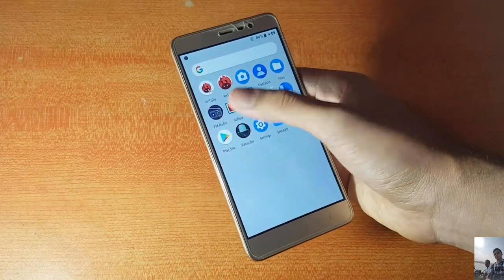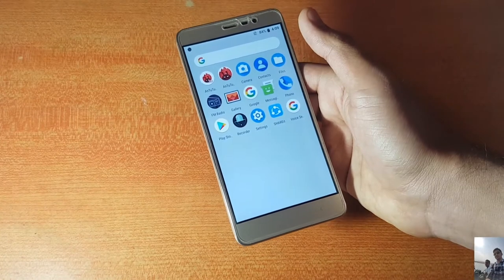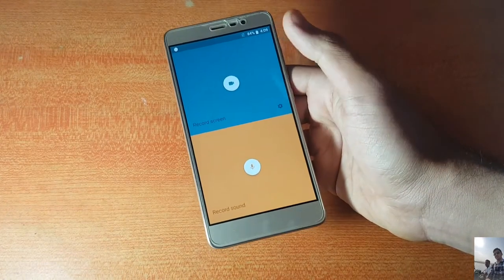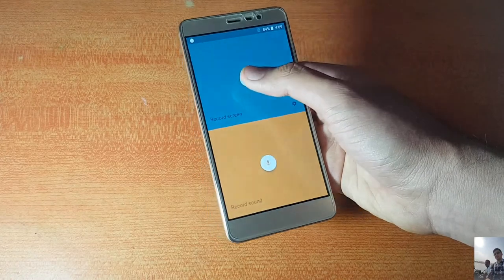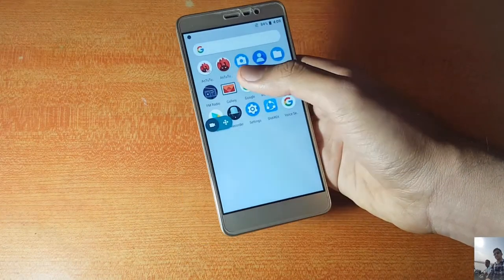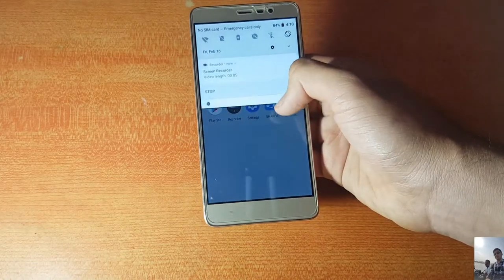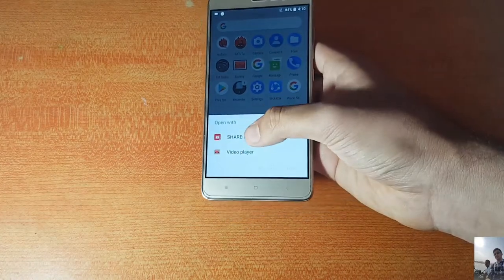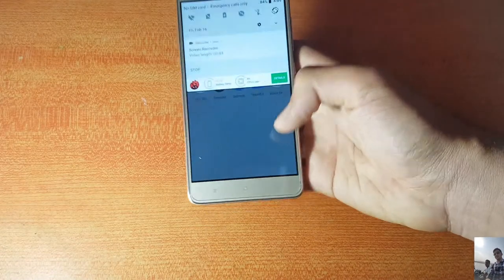FM Radio is present and working perfectly fine — the recording option is also there. Going into the recorder, we have a sound recorder and a screen recorder pre-installed, which is really good. The screen recorder is working perfectly fine as confirmed during testing.